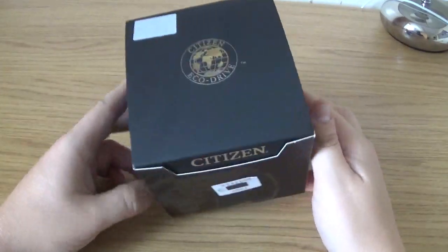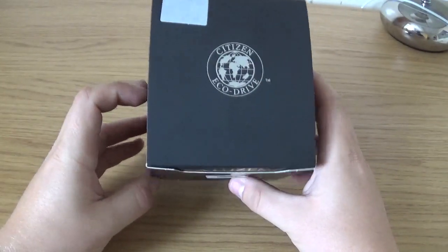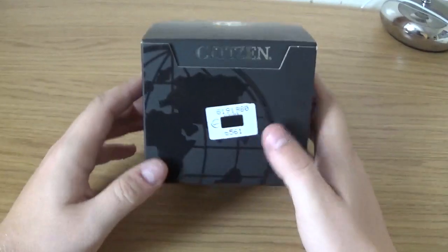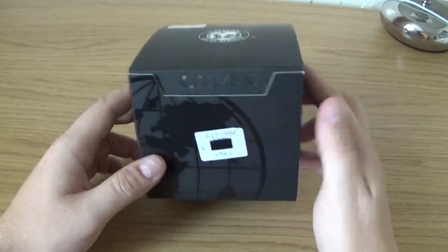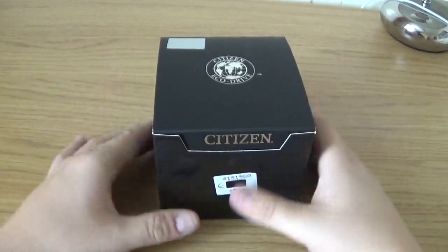Hello ladies and gents, welcome back to a new video. Today we've got another watch — a Citizen. This is the first Citizen that I've bought. It is an EcoDrive titanium, as you can see. I'm not quite sure of the model number, however that will be in the description. This is my monthly watch purchase — we're in September now — so I hope you enjoy the review and the unboxing.